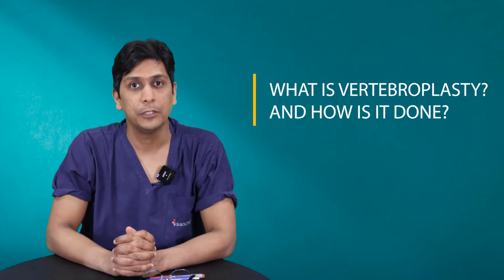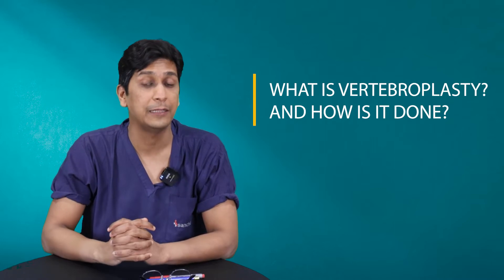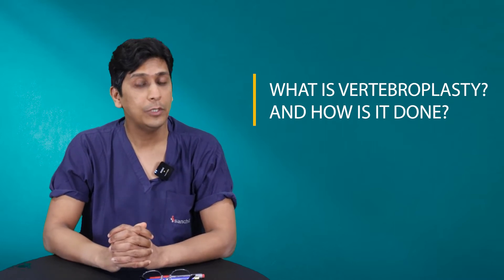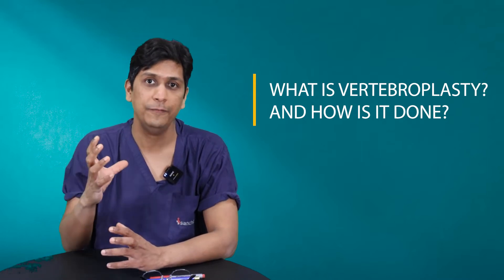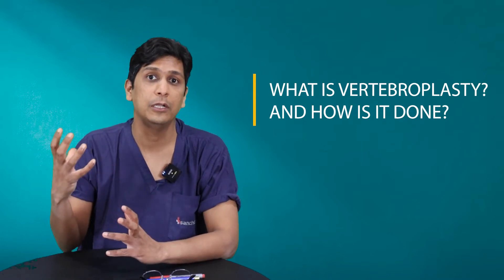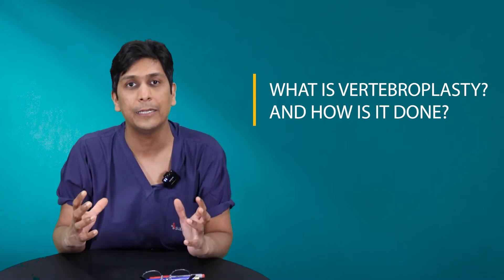Vertebroplasty is a procedure in which cement is injected into the fracture cleft in the spine. How does the vertebroplasty work? It acts as a mechanical filler in the fracture cleft, it burns the painful nerve endings of the spine, and it gives good mechanical stability to the spine.